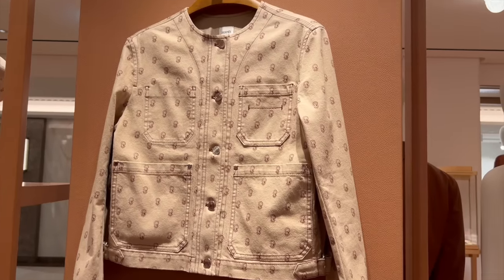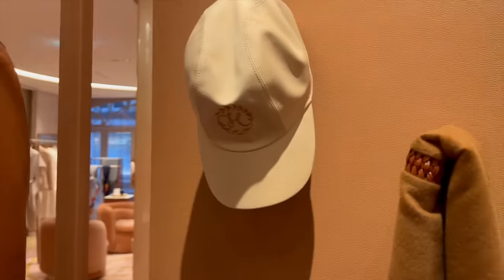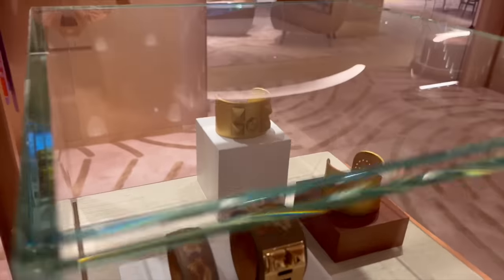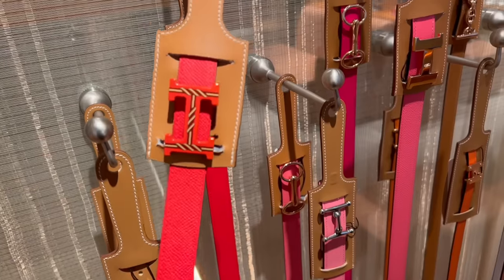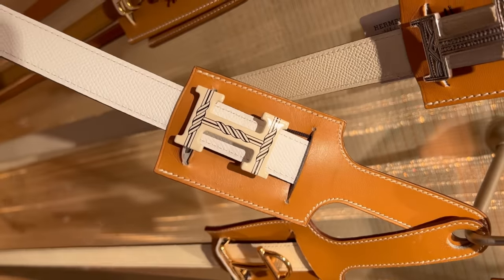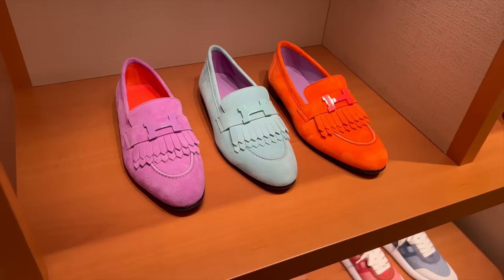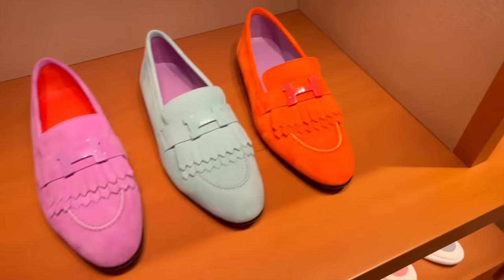I actually quite like their ready-to-wear. This jacket is so nice and I love the neutral color — there's a matching hat. Here are some new belts. I love the white one with this hardware. And of course my favorite loafers — I have the purple and the blue. I'm missing this orange color. Should I buy the orange as well? It's the color of the season.